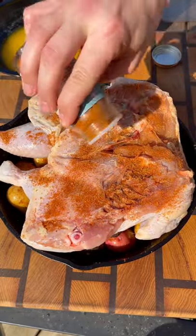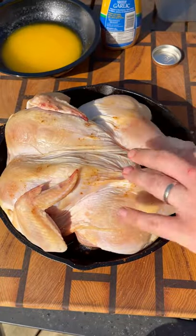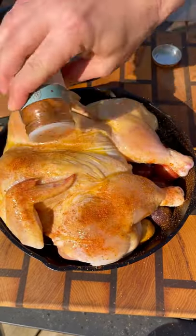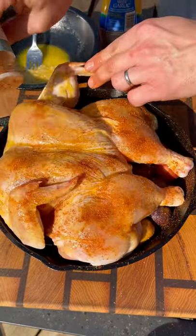Start by seasoning the underside of that bird, making sure it's nicely coated. Flip it over and coat the top skin side with melted butter and minced garlic — this is going to help that skin get nice and crispy — followed by your seasoning again.